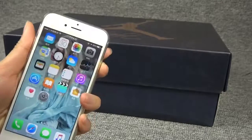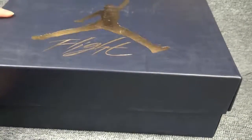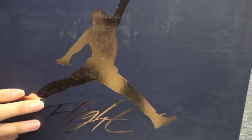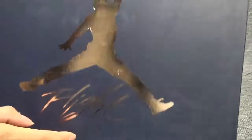Now we are going to introduce the shoes. First, this is the shoe box. You can see here — this is the jumping logo and it's printed for the workshop.